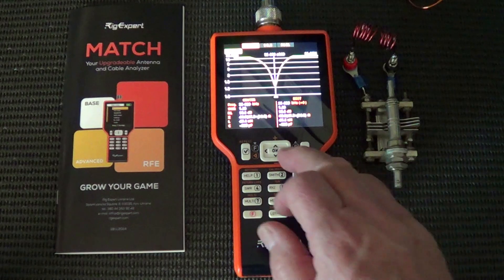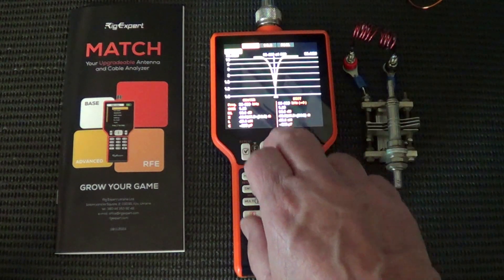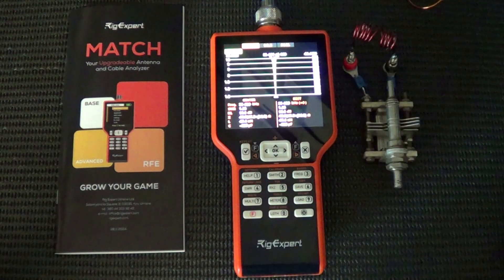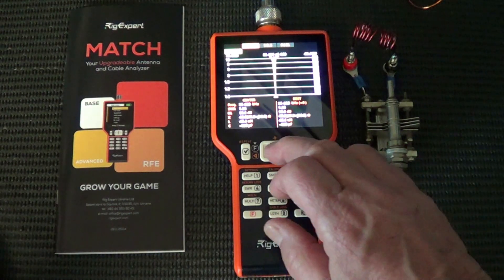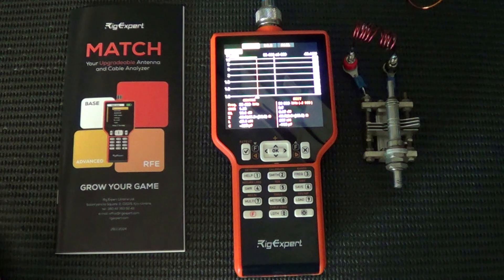There's a previous sweep, so let's just get rid of that. What we can do here is change the sweep span — I'll take it to 5 megahertz. I know it's around about 35-odd megahertz, so we'll put it into sweep mode. Without the coupling coil, we'll get a straight line across the top.